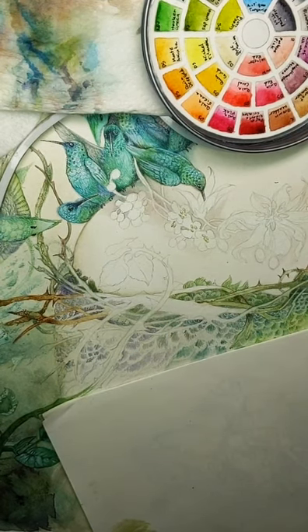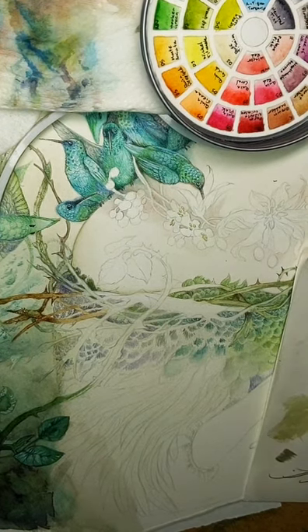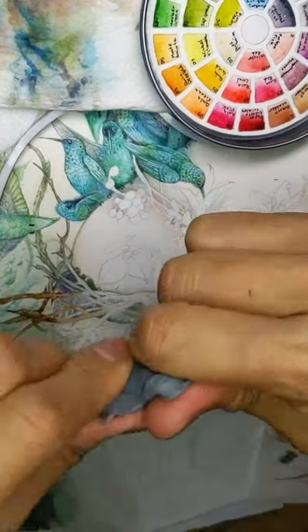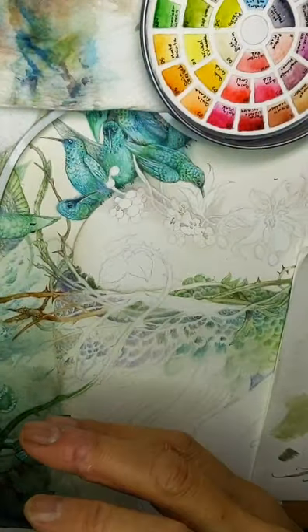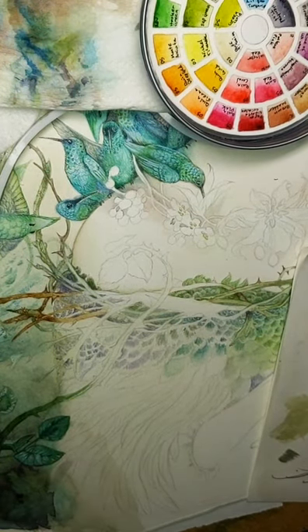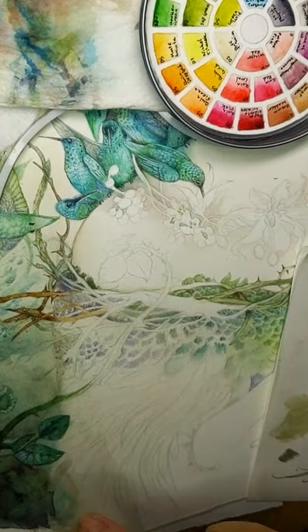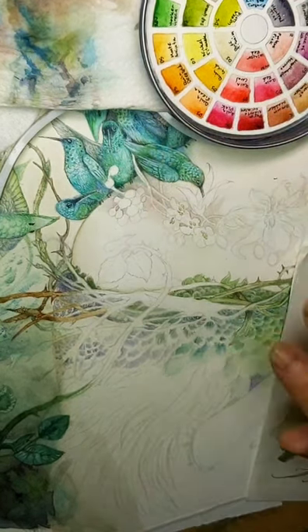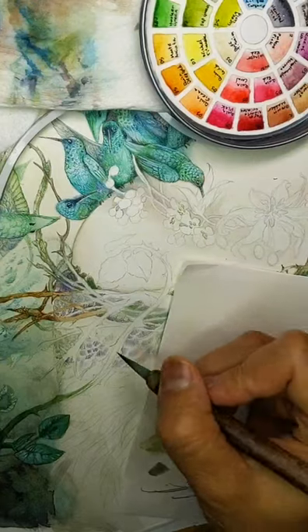I recommend the kneaded eraser for lightening your sketch in an even way without smearing. What you can do is take a small piece, shape it as a log, and then roll it across your pencil sketch. Depending on how hard you press, it will lift up more or less of your pencil lines. Because you're just rolling it and it's picking up like a lint roller picks up lint from a sweater, it's not smearing things the way a regular eraser would — it's just sticking to and lifting up the graphite in a layer.